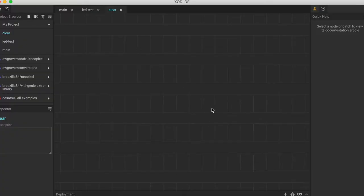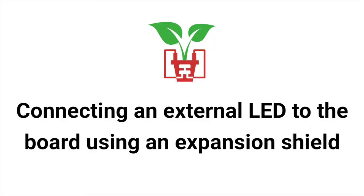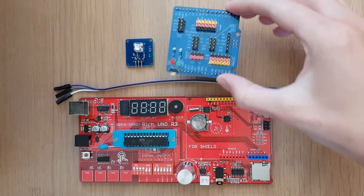If we take a look at what's happening on our board, we can see that the external LED turns itself on. Again, same as in the last tutorial, we can turn the LED off by uploading an empty patch. So we can connect our external LED module directly to our board using the male pins over here. But what if we want to connect a piece of external hardware that uses a different set of pins, or if we want to connect more than one piece of external hardware to our board? That is where an expansion shield comes in.